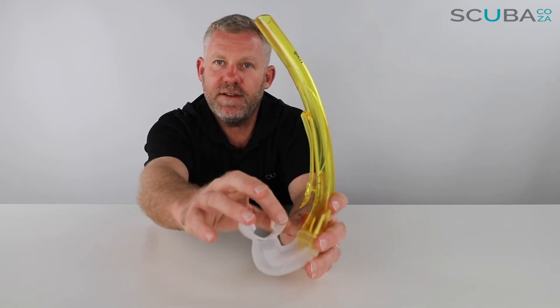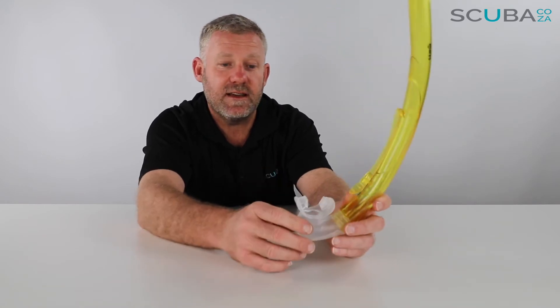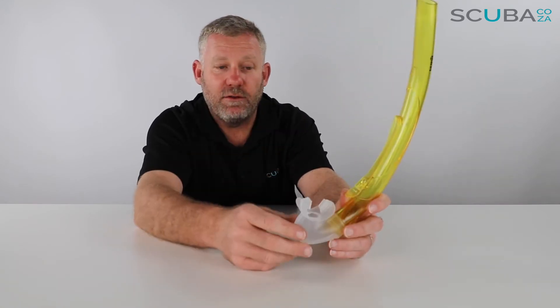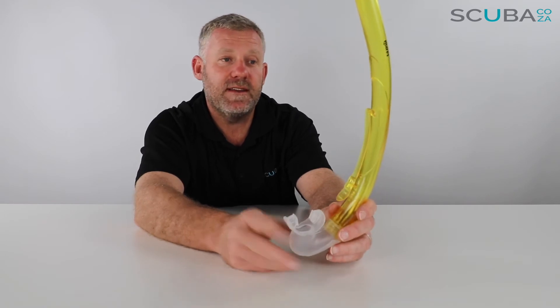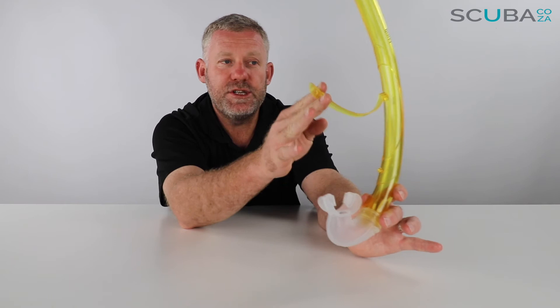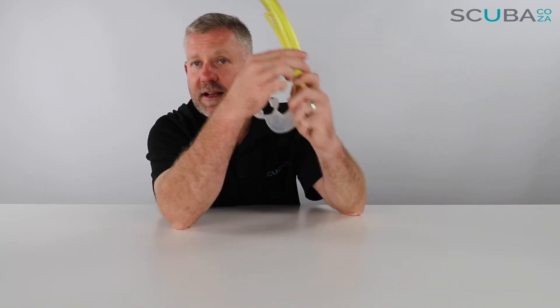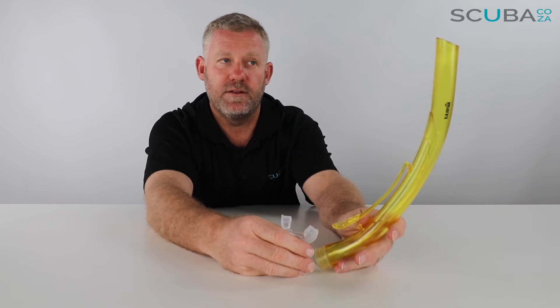It's got a nice comfortable soft ergonomic mouthpiece — it's hypoallergenic as well, so you can just wipe it down and rinse it off in fresh water after diving. It also has a great snorkel retainer which you can attach to the mask — just slide that onto your mask, clip it on, and there's no chance you're going to lose the snorkel.